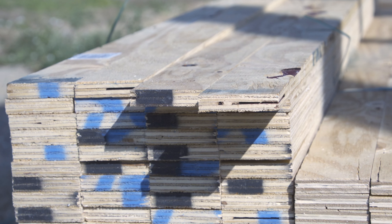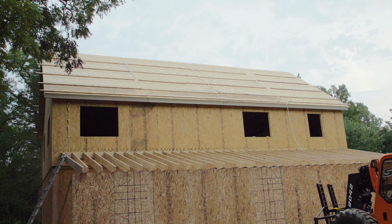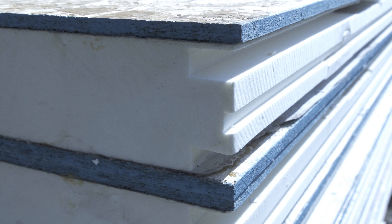Splines are strips of plywood or OSB that are supplied in a bundle and are used to join the individual panels together to create a continuous surface. The spline is inserted into the channel cut for it by the factory.